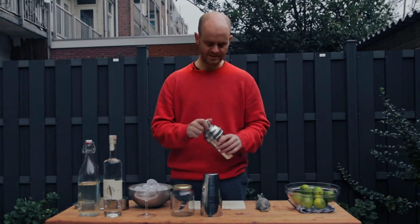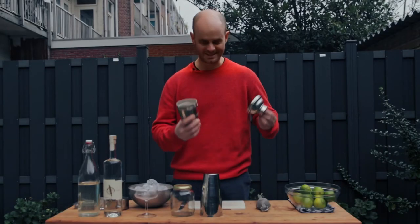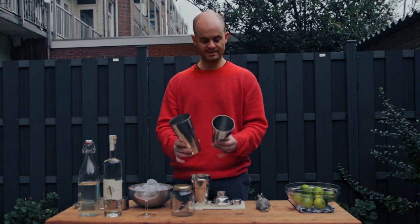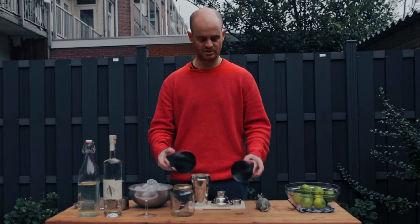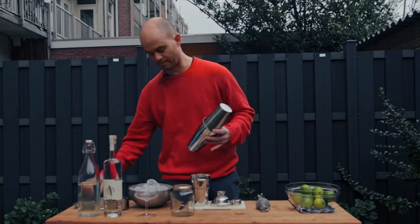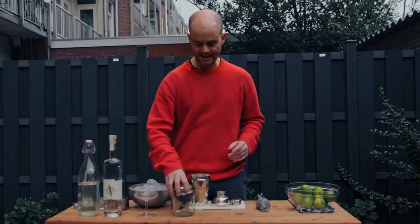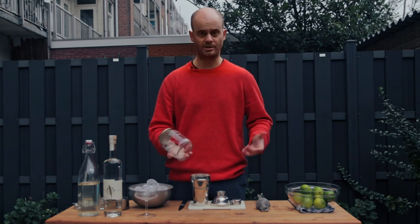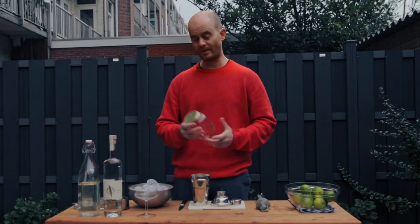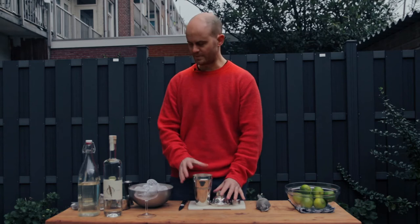When you're at home, most people have probably got what we in the industry call a three-piece shaker — for obvious reasons, there's three pieces to it. We've got this cap, a little bit with a strainer on it, and then of course the main part. If you look at this one, it's called a Boston shaker — you'll probably see a lot of your local bartenders using this. A Boston shaker requires a bit more equipment, so the average person at home may not have one. If you don't have either, don't be afraid to use something as simple as a jam jar. You can whip up a drink with no problem, as long as you've got a sturdy glass. A friend of mine even uses a protein shake bottle.